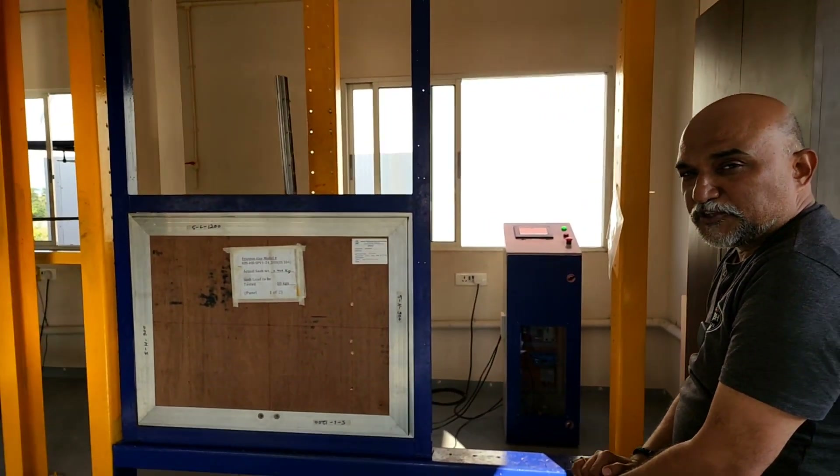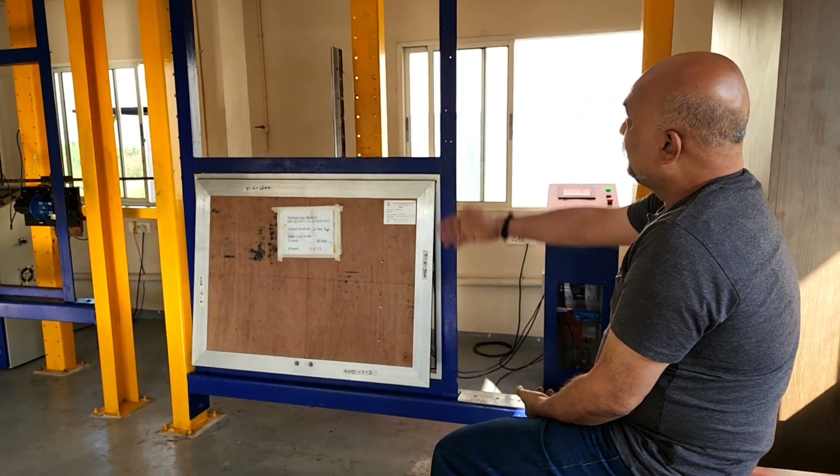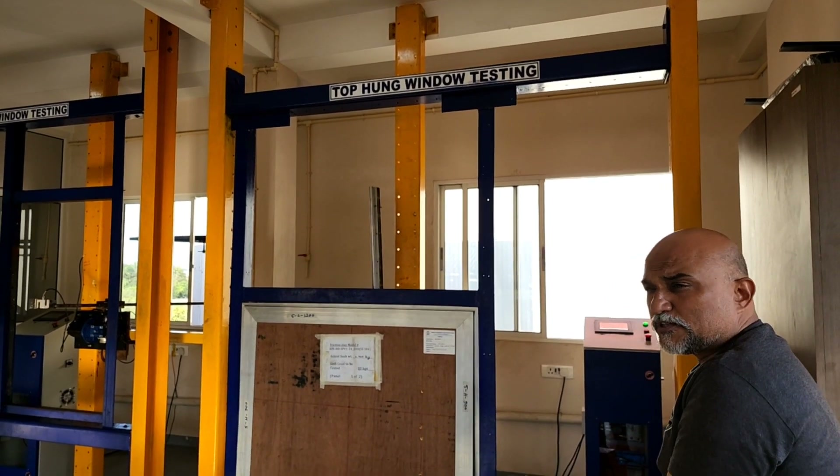Hi there again. Continuing in the same direction, we were talking about testing and machines for testing hardware. Going further in the series, here is our machine where we are testing yet another hardware which is very critical to our windows and glazing.